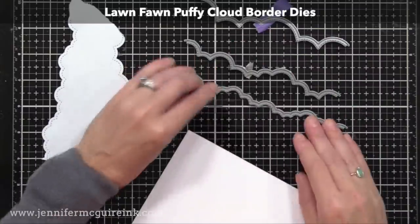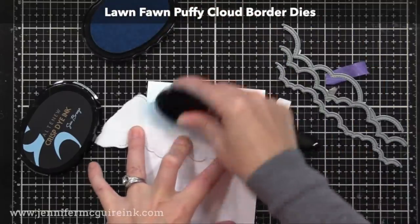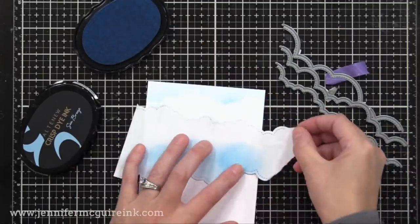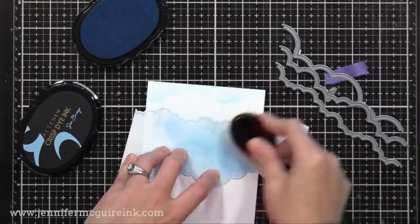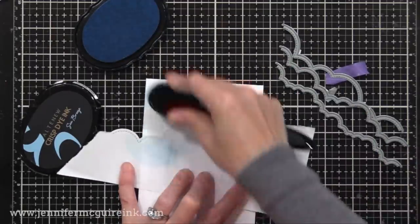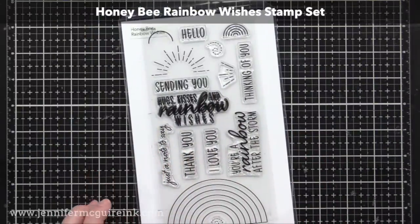I'll start with the background. I used the Lawn Fawn Puffy Cloud Border Dies and cut from some scrap copy paper. I'm using my life-changing blender brushes along with Altenew Sea Breeze Ink to apply a light amount of color under the background right along the cloud border. This gives a very soft, cloudy-looking sky — I didn't want anything too bold because I want the focus on the sun and rainbow.